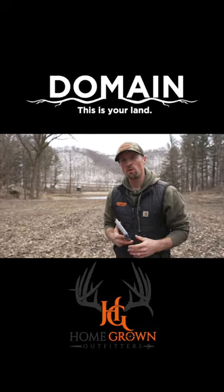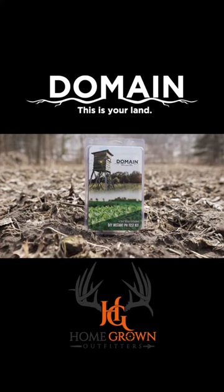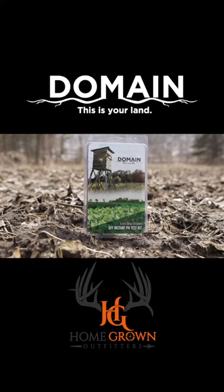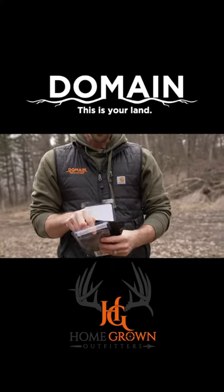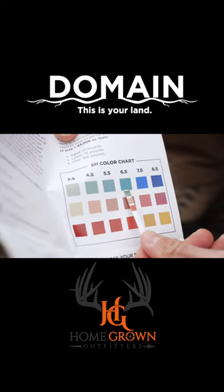Don't have time to mail your soil into a lab? We've got our own do-it-yourself instant soil test kit that you take up to the field and get your results in 15 minutes. Let me quickly show you how it's done. Inside each test you're going to get four strips, so you can test four separate plots.